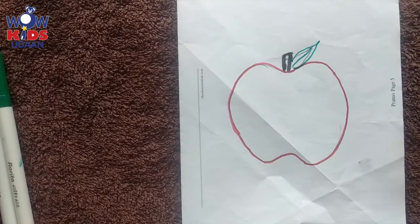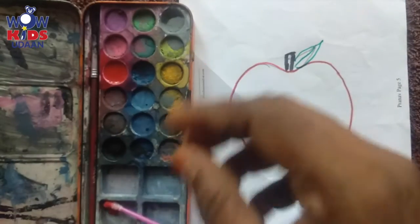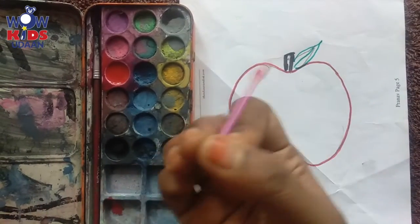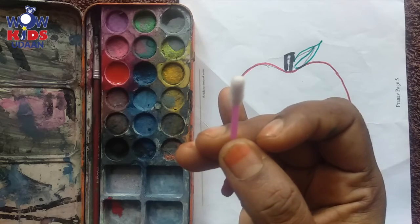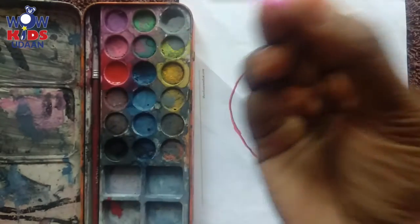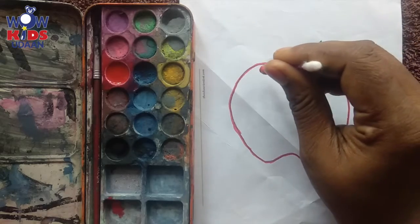Now we are going to color it — but not with this sketch. Then with what? I have some watercolor here. Have you seen this? This is watercolor. And do you know what this is? This is ear buds — yes, we use it for cleaning our ears. I have taken some red color and put some water in it.